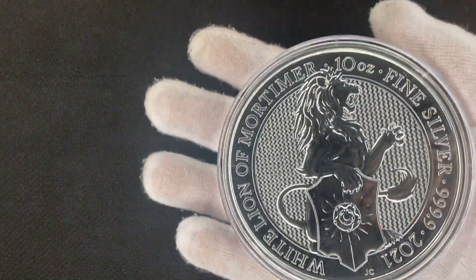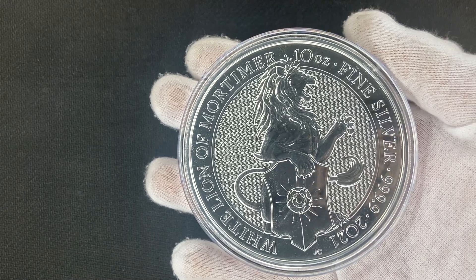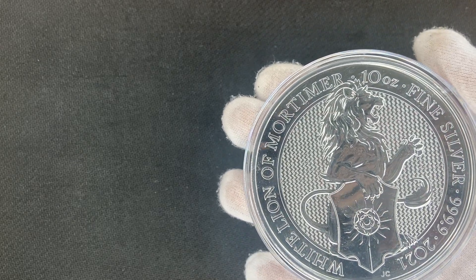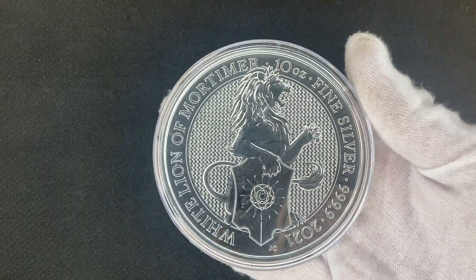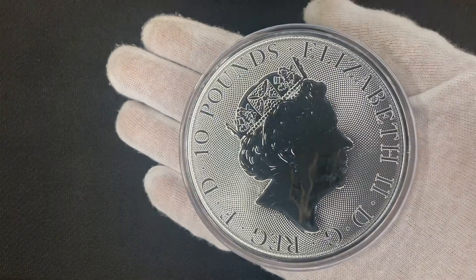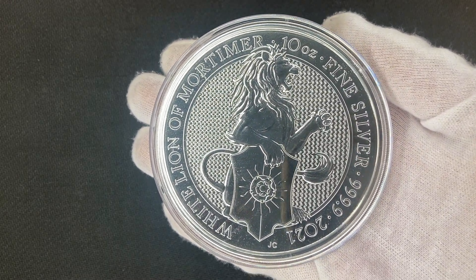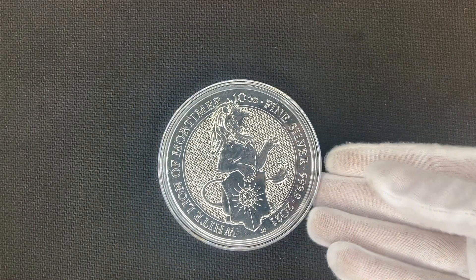Honest opinion — what do you think of the coin? It is huge in person. It might look pretty big on camera, but it looks just as big in person too. I recently got a one kilogram coin which we'll be showing on Friday or Saturday, and this does not look like it's a third of the size — it looks much bigger than that.